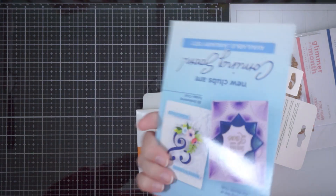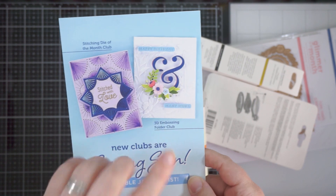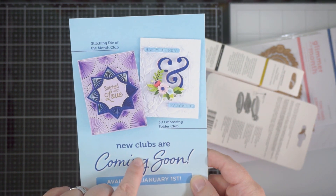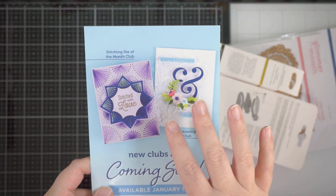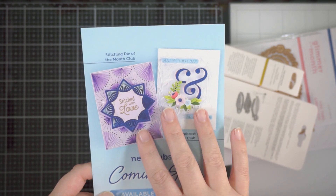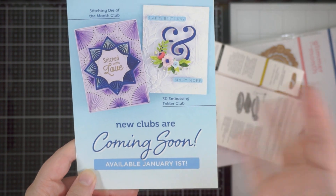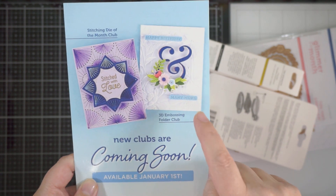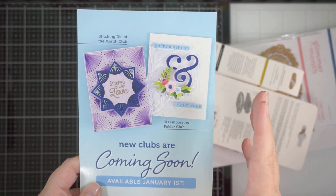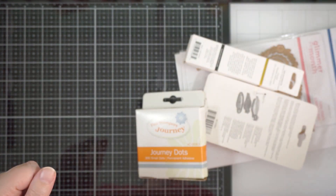First of all, they give you a 'what's coming up' card, and there are a couple of new club kits launching, so stay tuned for that. There's a stitching club and a new 3D embossing folder kit — available from January 1st, it says on the card. I love 3D embossing folders, so I may have to do some rethinking about how that's going to work.